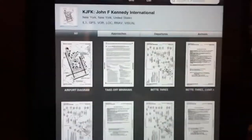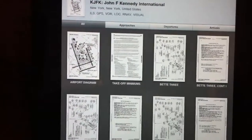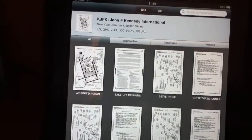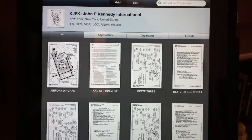Plates is simply an IFR instrument approach plate reader. You pull up the application and right now we're running on the trial. I just downloaded this, and the trial shows you a bunch of sample plates from JFK Kennedy International Airport.